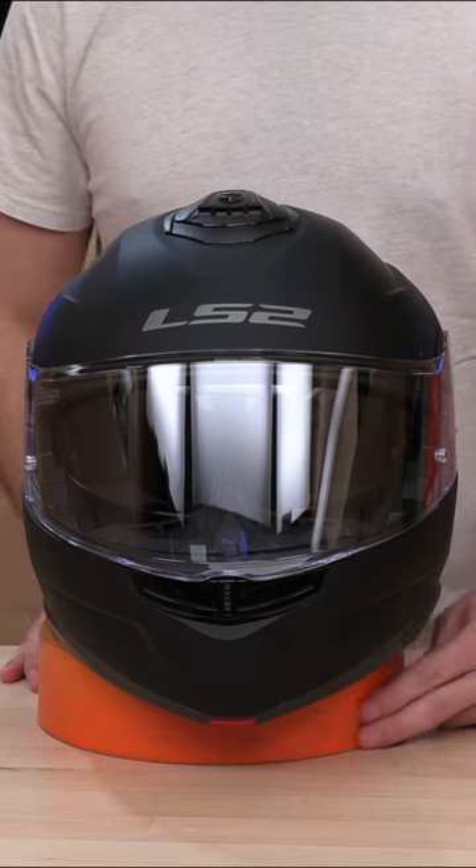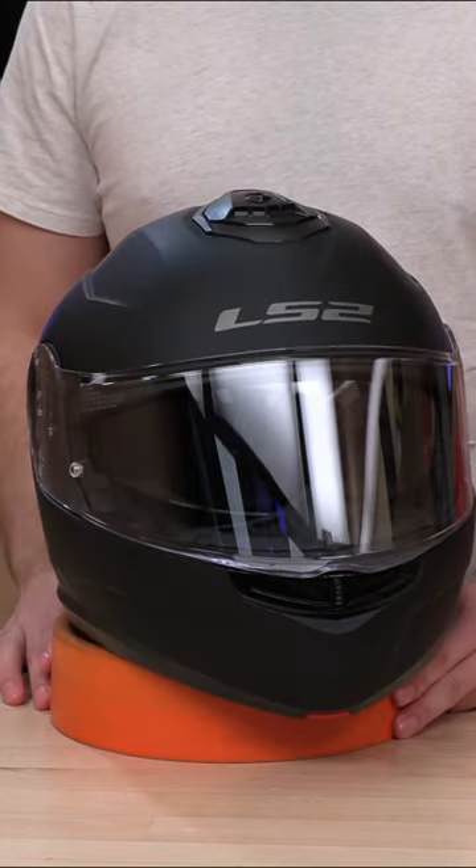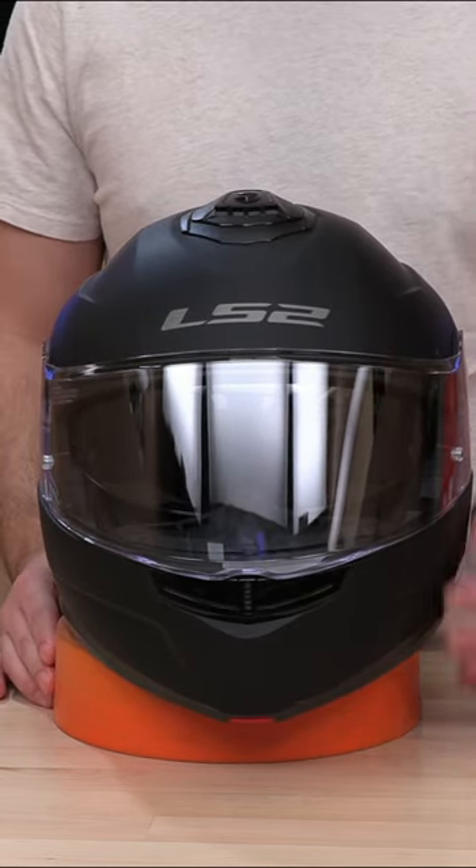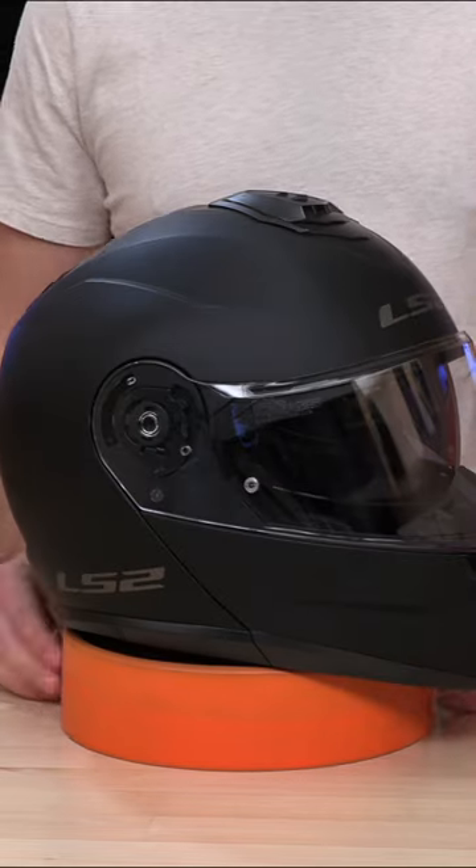What's up guys, SpeedX here. Today we have the all new Strobe 2 from LS2 and we're going to show you how to swap out the face shield if you want to go with something a little different.